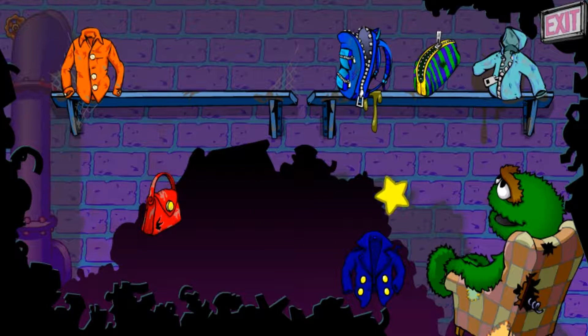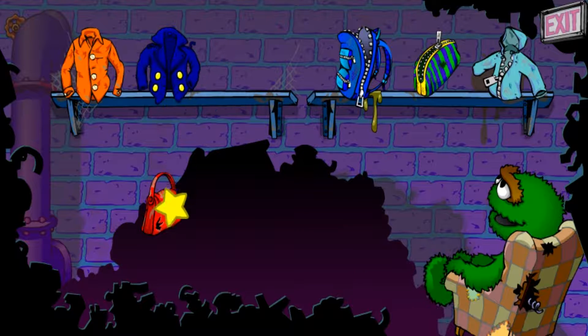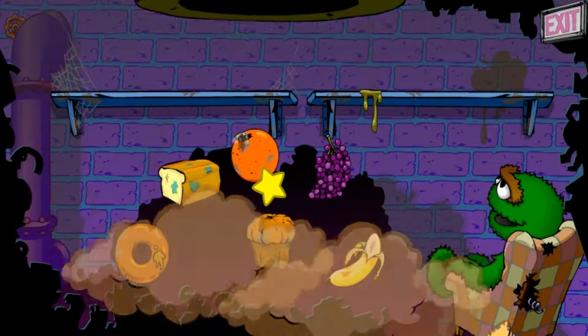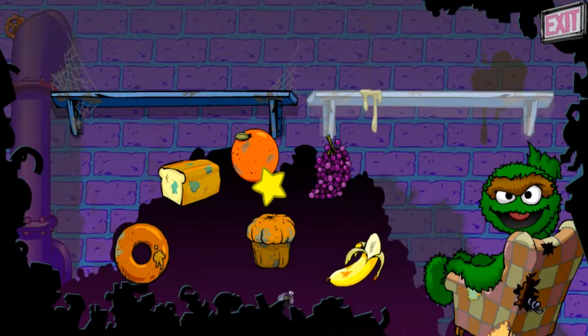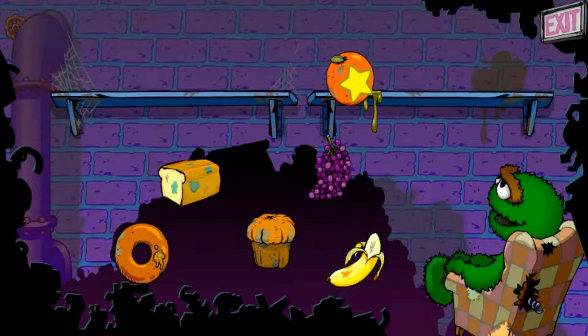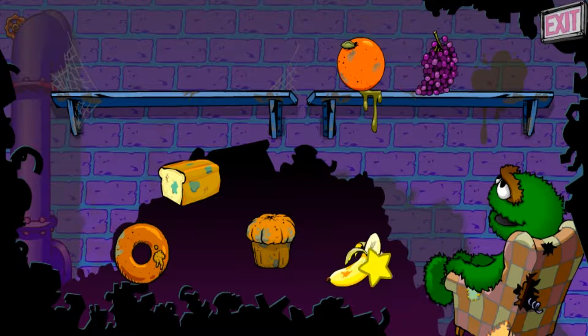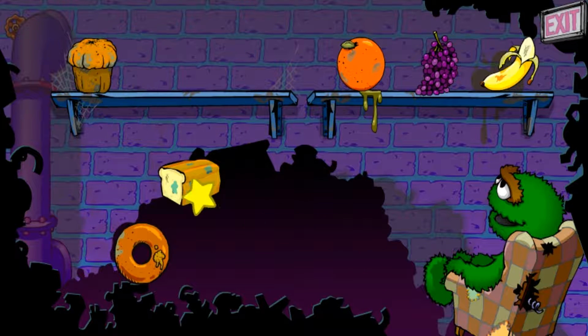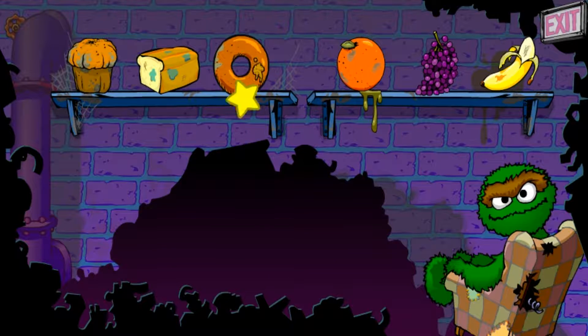The stuff with zippers goes here. Nice job. You sorted all the junk. Wait, here comes some more. Put the fruit over here and the baked foods over there. Nice job. You sorted all the junk. Wait, here comes some more.